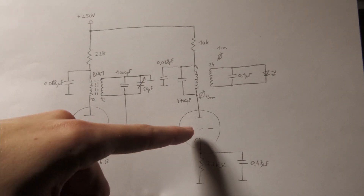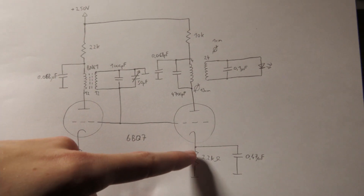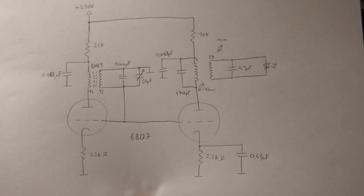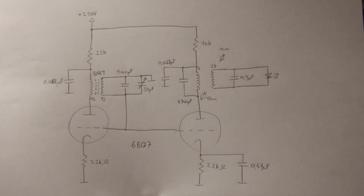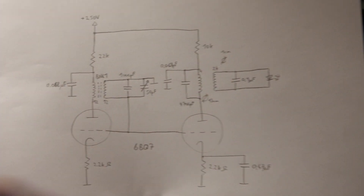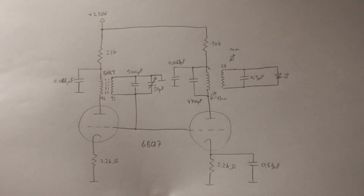Here we have the output stage, coupled to the grid of the oscillator — I use the oscillator output and couple it to the grid here. This resistor sets the bias point. We also have a capacitor across this resistor, because the resistor gives degenerative feedback which reduces gain, and we don't want that in the output stage. The oscillator has enough gain without it, but for the output stage I want more gain, so I put the capacitor across the cathode resistor.